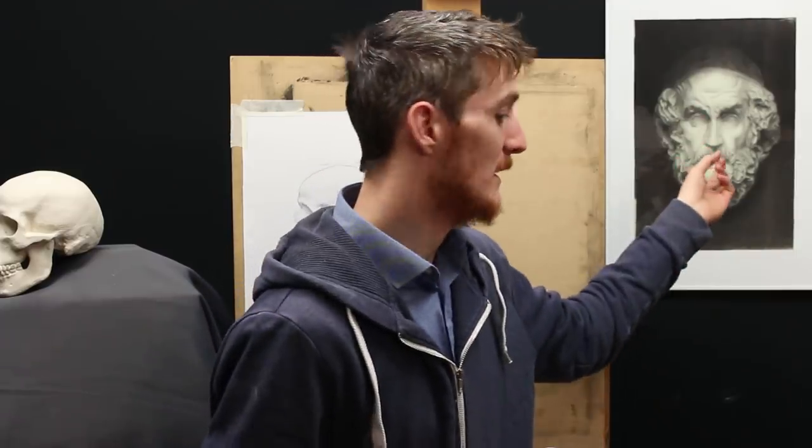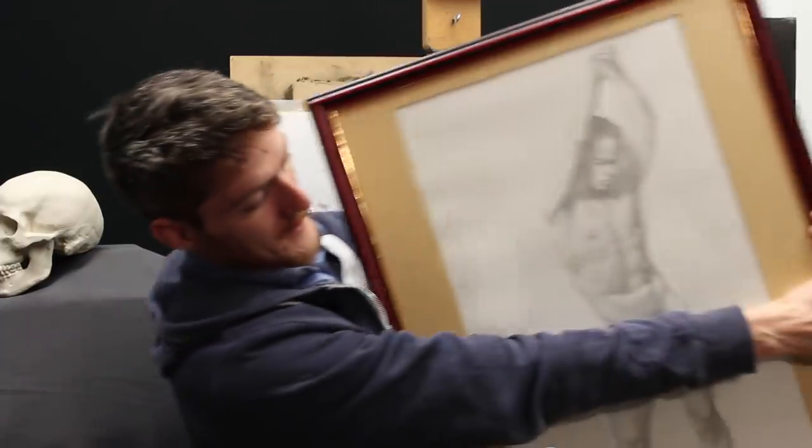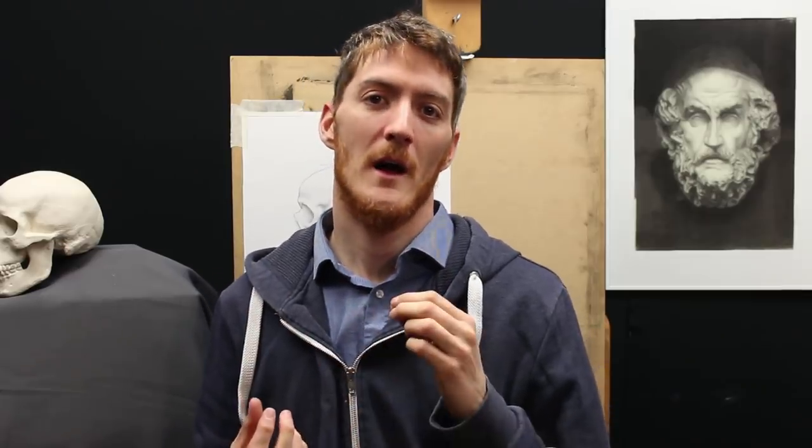Sight Size is quite famous — it's a pretty old technique and it's been used for centuries to create very traditional classical atelier drawings and figure drawings like this one. This technique is to me the very best to improve realism and accuracy.